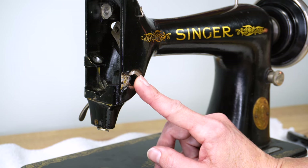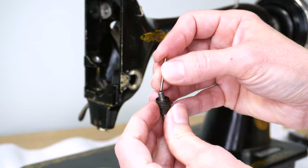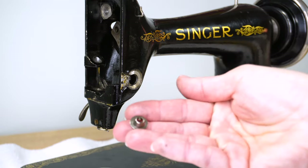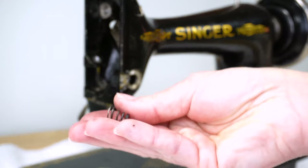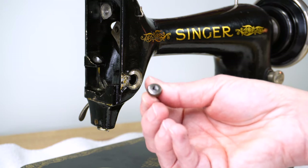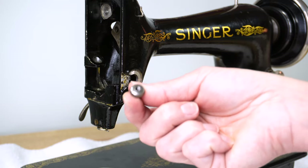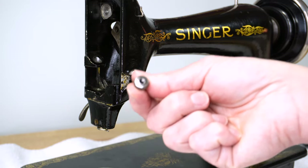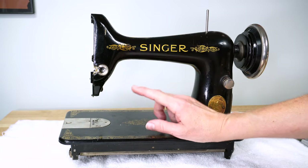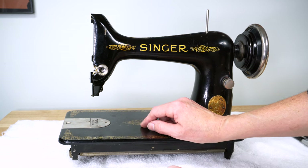Let's look at all the parts we removed: the tension stud, the check spring, the little tension pin, the two tension discs, the pin follower, the beehive spring, and the thumb nut that we use to increase and decrease the tension — which also doubles as a helpful tool for removing a stuck tension stud. We have successfully removed the upper tension assembly on this early model Singer 99. You can go ahead and bag these parts up for cleaning.